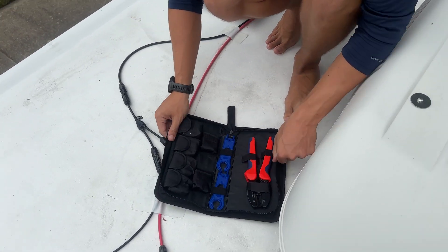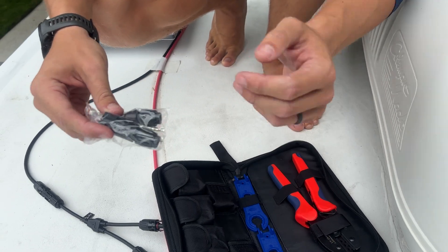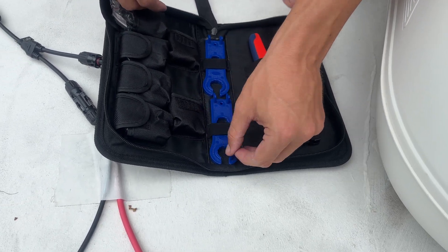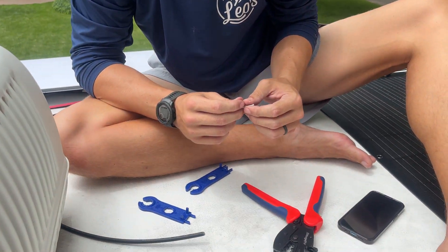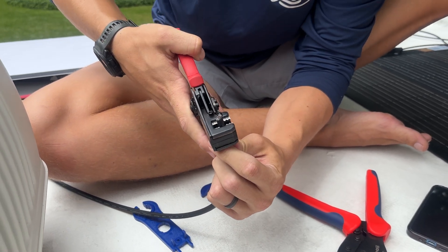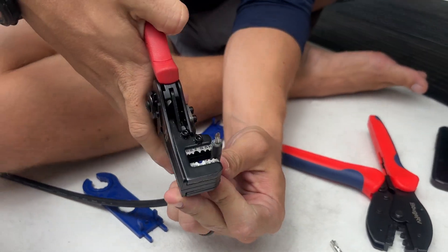To do that, we have this kit which comes with six pairs of MC4 connections. We're going to cut the wire and make the new connections, then it's plug and play. The kit also comes with a crimper tool and tighteners. So, first thing we're going to do is strip the cable — you probably want to strip it a little more than that.